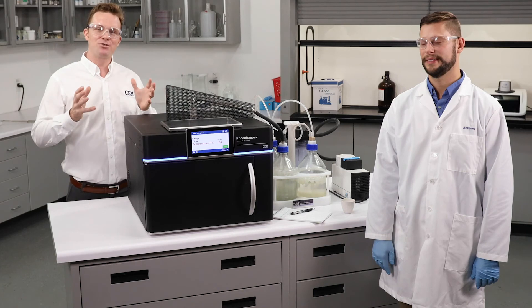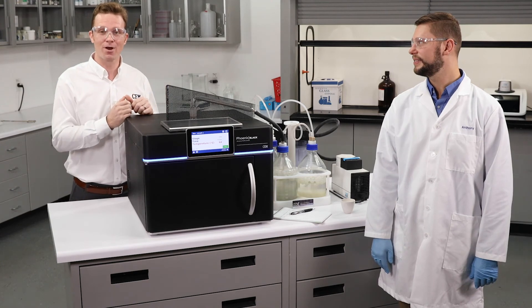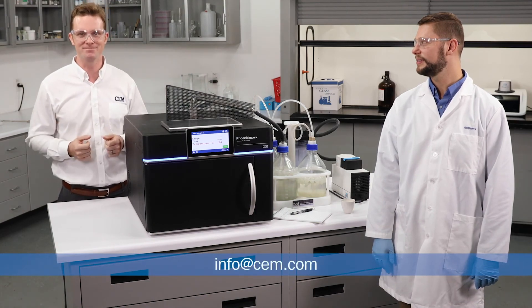That's a summary on how to run the sulfated ash option on the Phoenix Black. I want to thank Anthony for running us through that process, and I want to thank you for watching along. If you have any questions, go ahead and send us an email at info@cem.com.